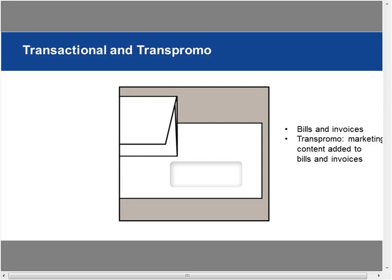Transactional mail covers your bills and invoices. TransPromo is marrying marketing content with transactional mail. If you've ever opened a bill that has a full-color cross-promotional ad on the side, that's TransPromo. People spend on average two to three minutes with transactional mail, so it's a great opportunity to cross-sell and get attention — unlike classic marketing mail where you have only three to five seconds.